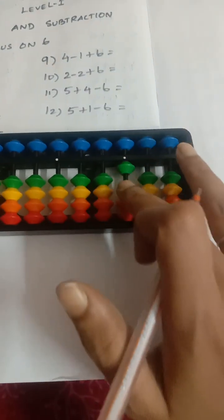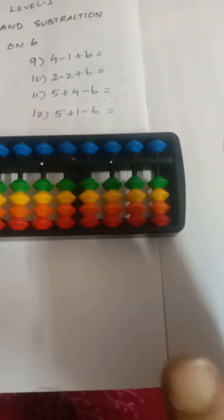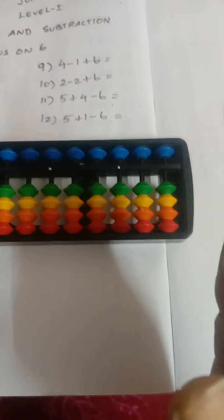On the hundreds rod, each lower beat value is one hundred, four lower beats make a total of four hundred, and the upper beat is five hundred. Okay, now we are going to concentrate with the ones rod, focusing on six.